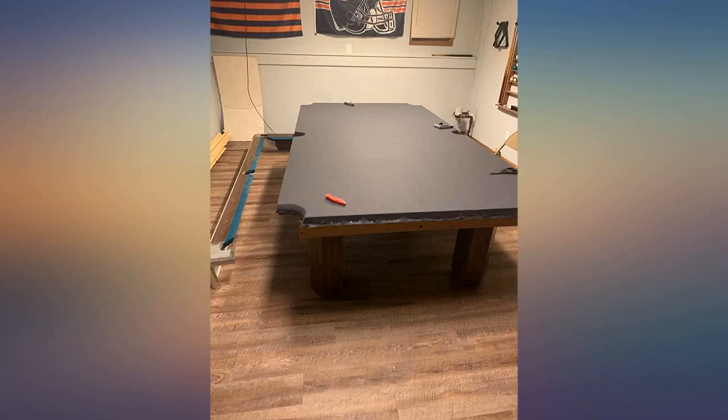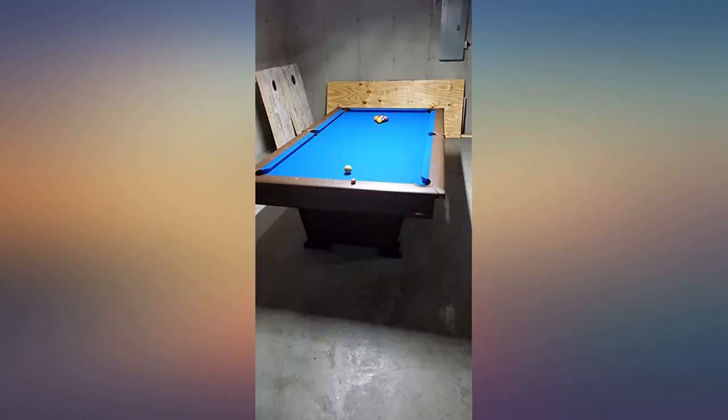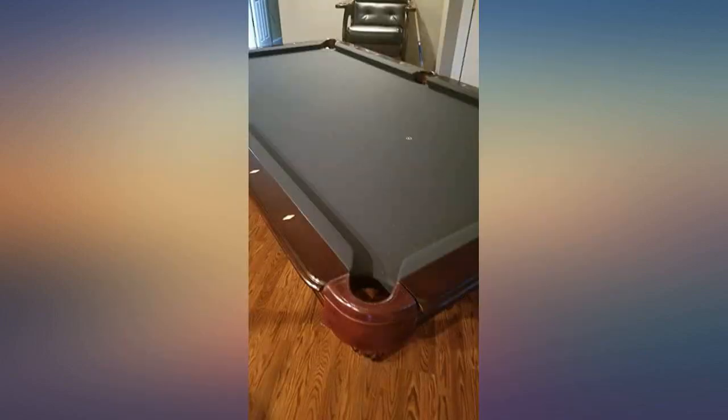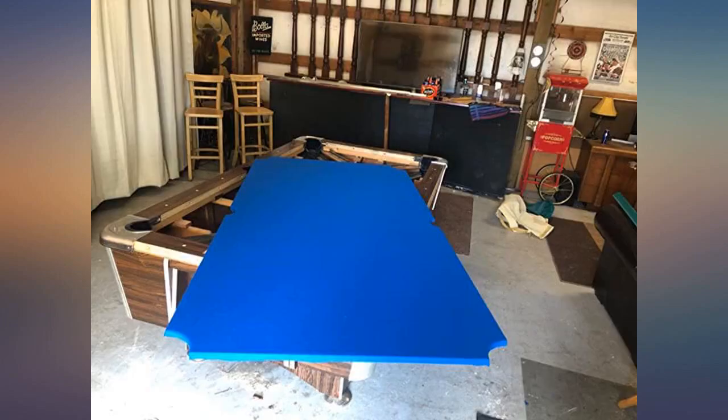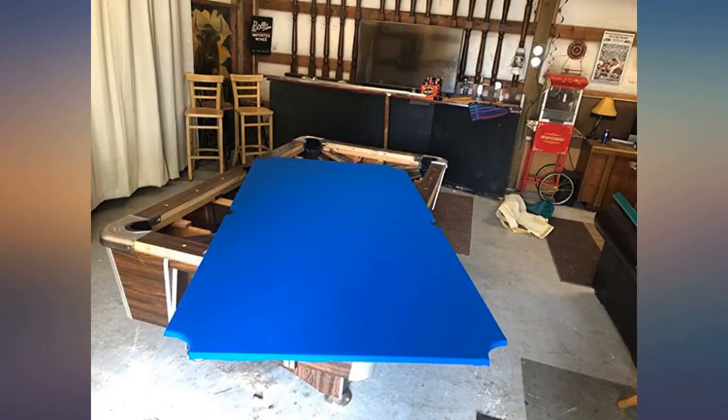Been wanting to refelt my coin-op pool table for over a decade but always put it off. Under $100 later, playing on the table is fun again. Totally easy to do — a $5 can of spray glue and a razor blade is all you need to install. An idiot could do it. Was quoted over $500 to do the table and bumper felt, but not new bumpers.